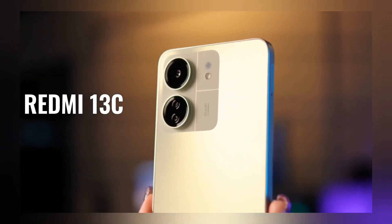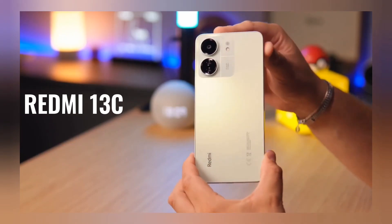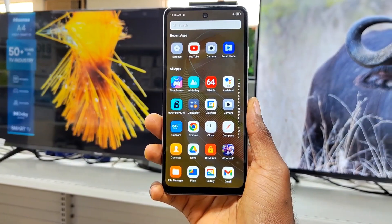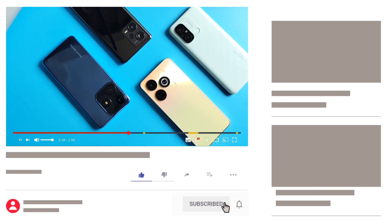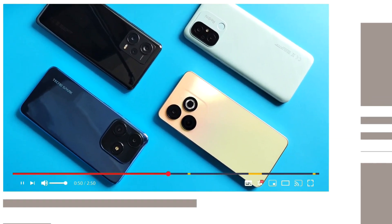A worthy upgrade would be the Redmi 13C, which comes with better specs and real value for money. So what do you think about the Infinix Smart 8 — would you buy it? The comment section is all yours. Don't forget to like this video and subscribe if you found value from it. Thanks for watching, and I'll talk to you in the next one.